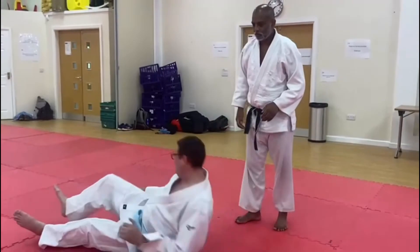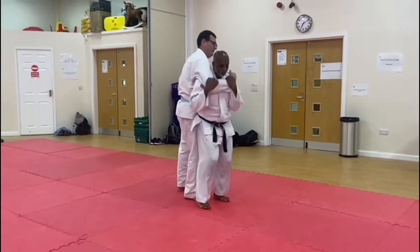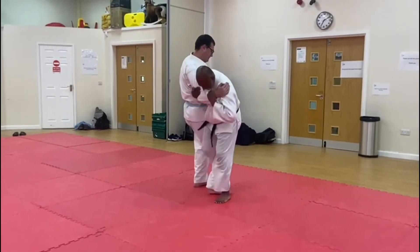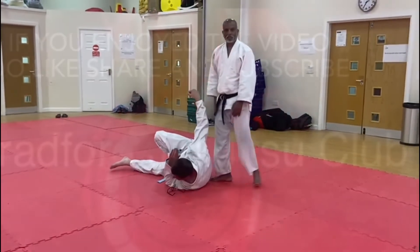One more time. Grab. Drop my weight. Foot comes back. I turn. I straighten this leg up to here. And make sure you're in top of the control at this point. Drop.